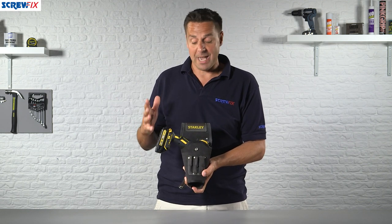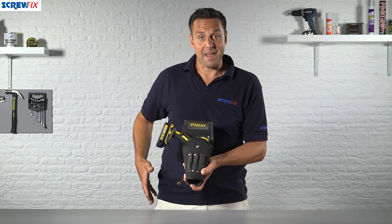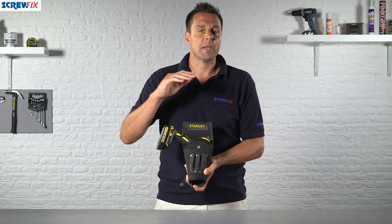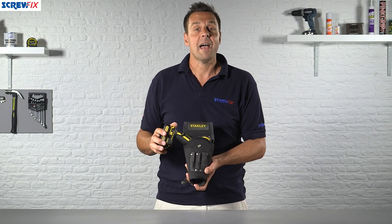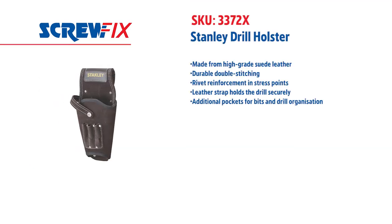Particularly useful if you're working a trade where you constantly need your battery screwdriver just at the end of your hands ready to go — something like dry lining or plasterboarding. A fantastic product here from Stanley. For more information and the latest prices, visit screwfix.com.